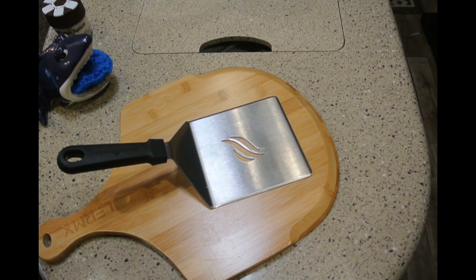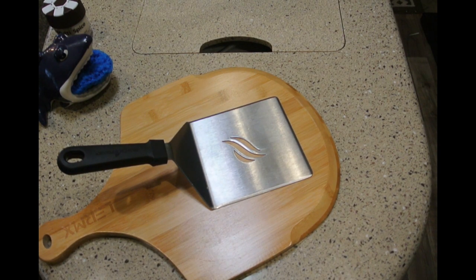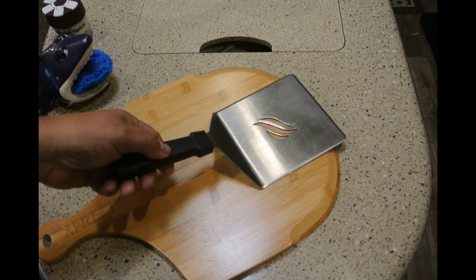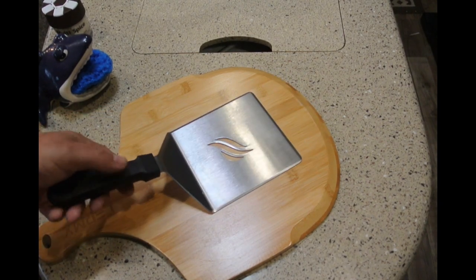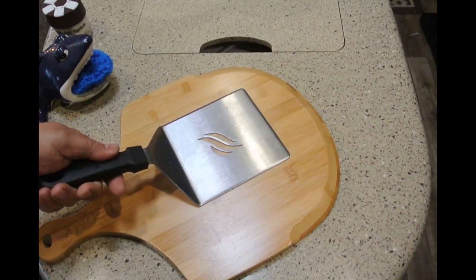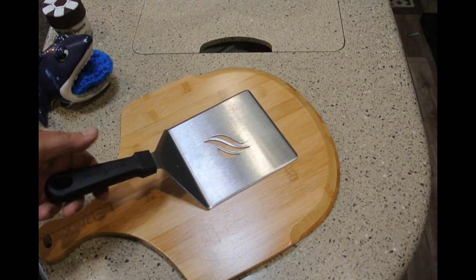I ran across a spatula. It's made by Blackstone and it is a burger spatula. I found that I can get enough of it under a pizza to pull it out — and I'm not so sure I would ever make a hamburger that big. You can buy this separately, or at least I was able to buy it separately.